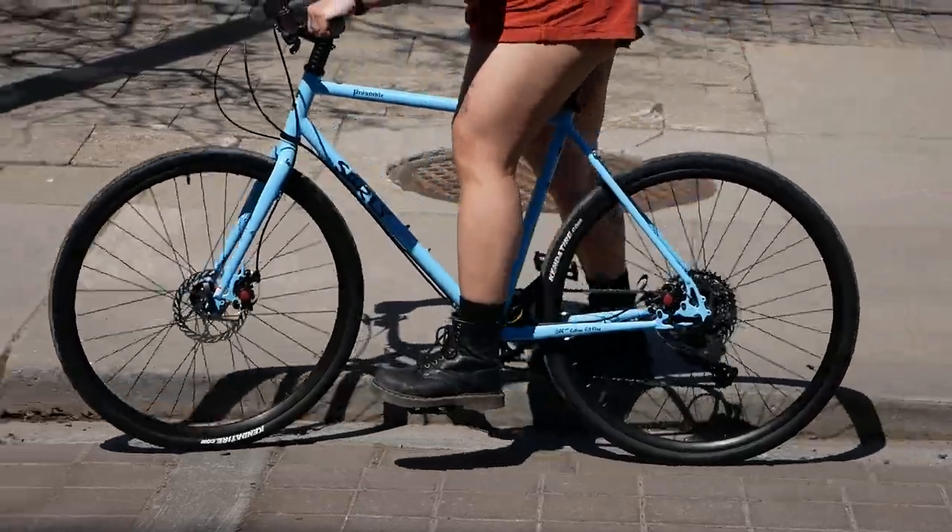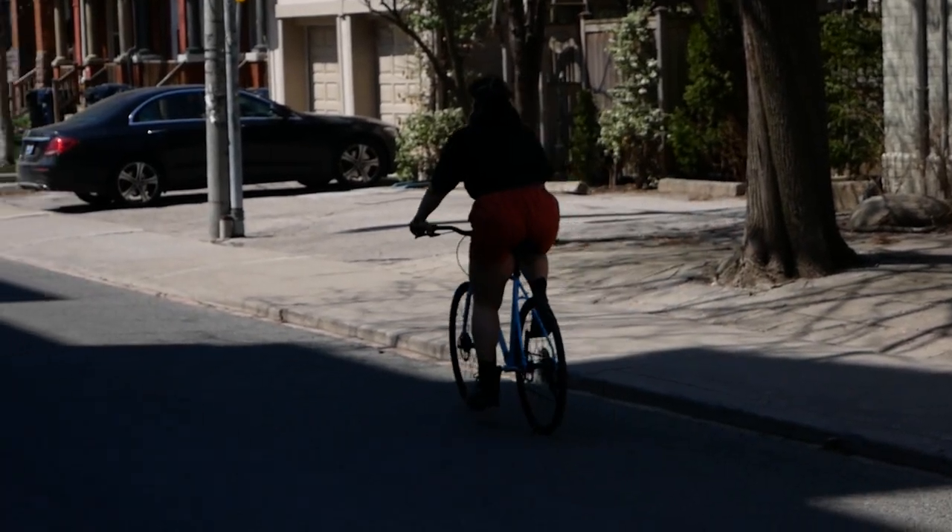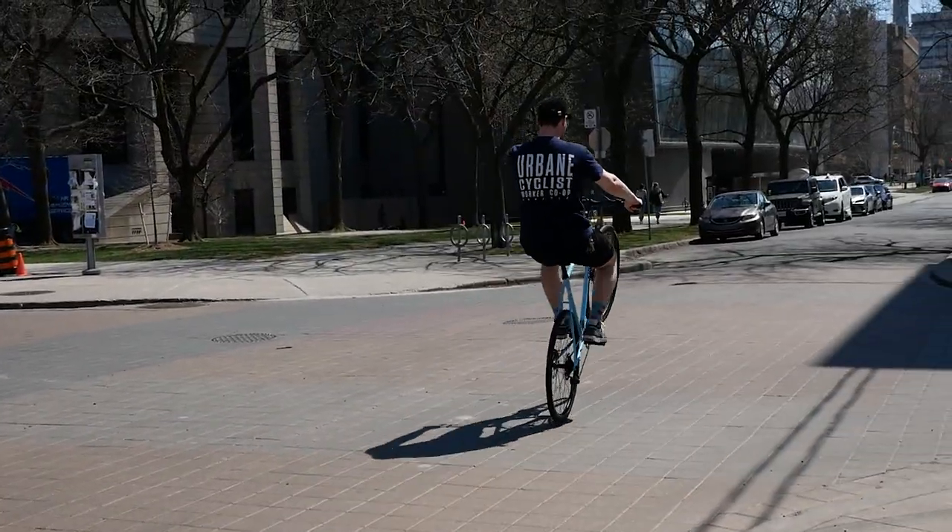So that's the Surly Preamble. It's a super capable, versatile, and durable ride, and we'd love to have you come into the shop and check it out sometime.